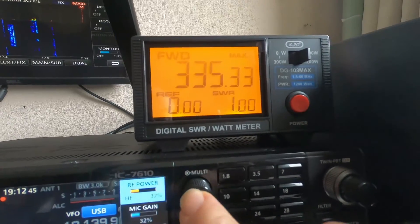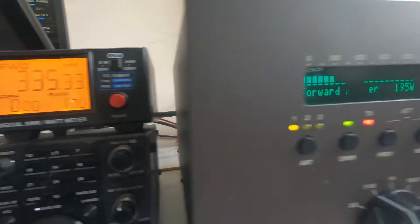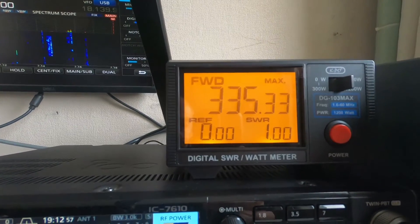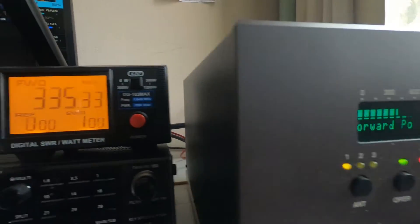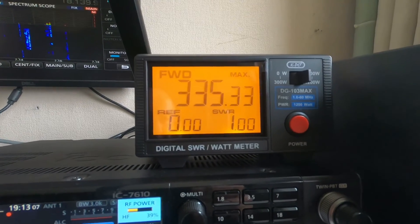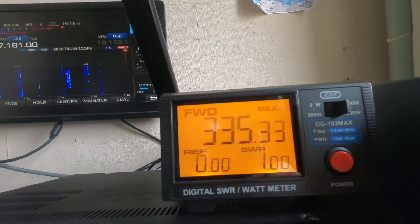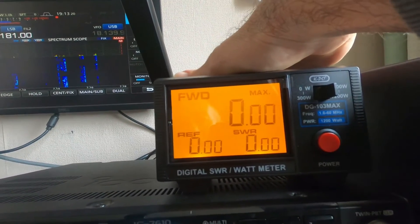With a bit more power, it's showing way too much on one display while the other is still showing 335 - so there's about a 200-watt discrepancy at this particular moment. I think this meter is going to have to go back. It's not giving me a very accurate reading, certainly not as accurate as I want on SSB. Turning off the maximum hold now.